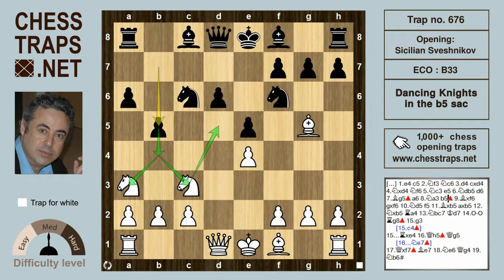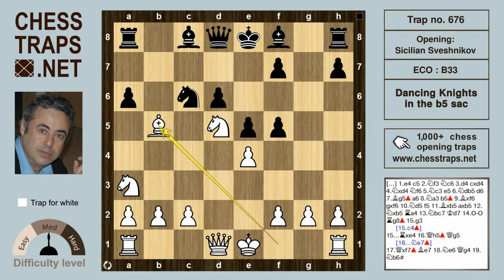White can immediately play Knight d5, or the line with Bishop takes f6, g takes f6, and now Knight d5. Black tries to unblock the pawns with the natural and logical move f5, and white continues with Bishop takes on b5 — the typical sacrifice in this variation. After a takes on b5, Knight takes on b5, these knights are heading for c7.